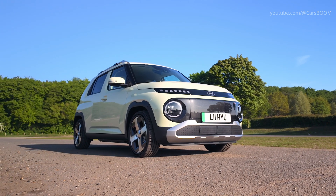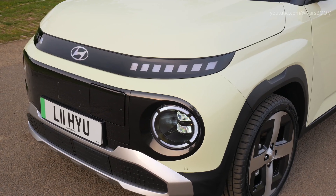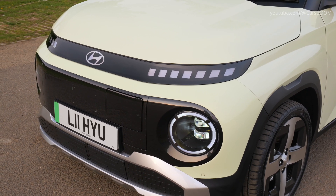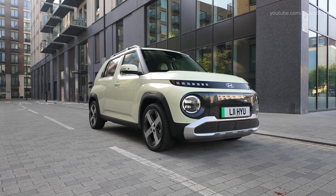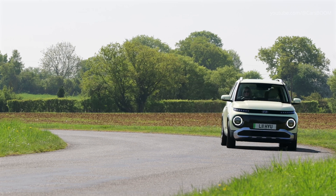The 2025 Hyundai Inster Cross is a bold addition to the A-segment electric crossover market, blending urban practicality with adventurous design elements. Building upon the foundation of the standard Inster, the Cross variant introduces rugged aesthetics and versatile features tailored for both city driving and outdoor escapades.